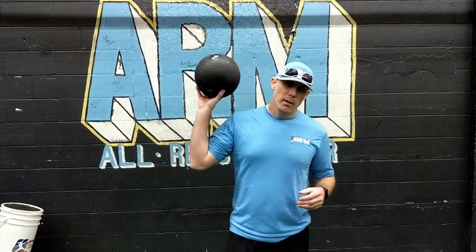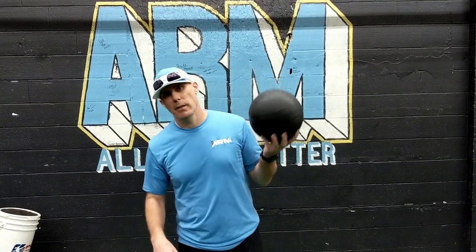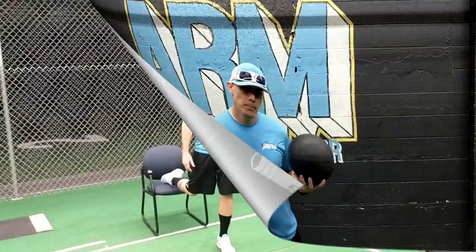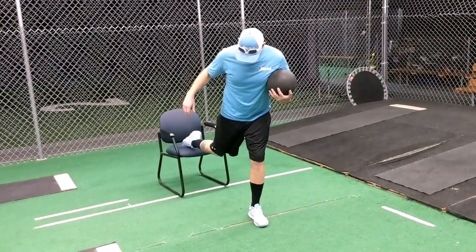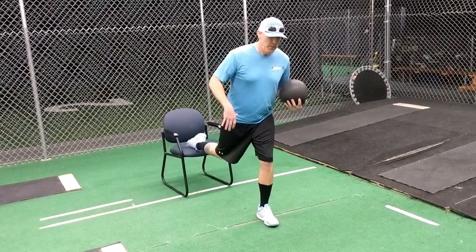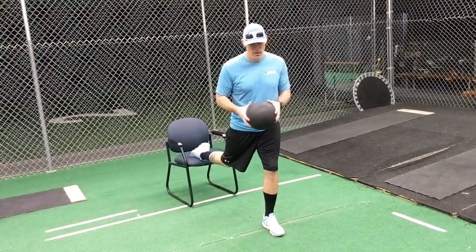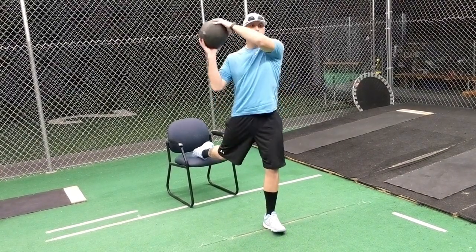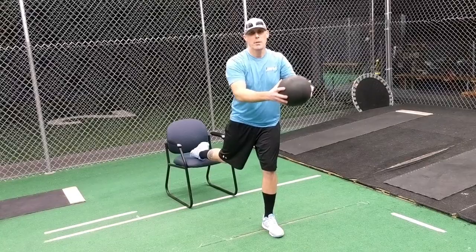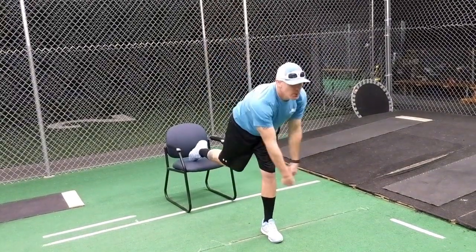The second piece here introduces the four-pound medicine ball on the back leg chair drill. This one is a little trickier because we're adding some extra movements. Make sure you're set up — this will test you. I'm going to start with the med ball a little bit lower, then work my way back up through the finish of the throw, going down, back up, and through.